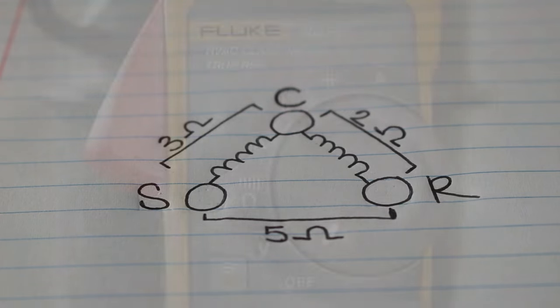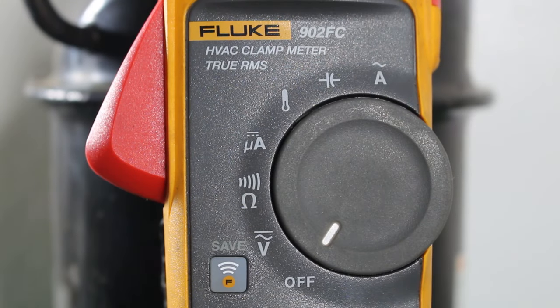That's how you properly check. With that being said, we can lace up our boots and get in the field to check a real single-phase compressor. Today I'm using the Fluke 902FC HVAC clamp meter. We're going to set our meter to ohms.